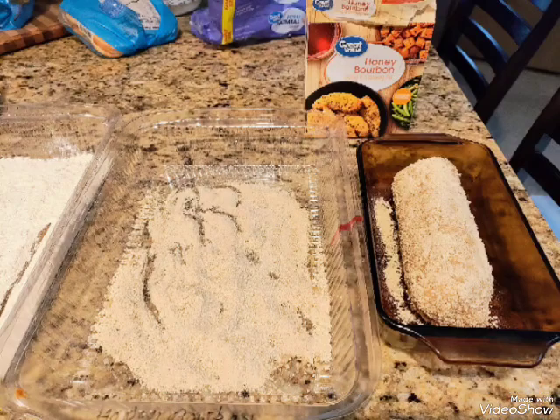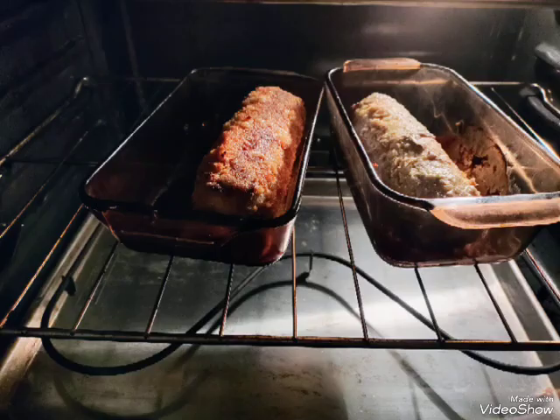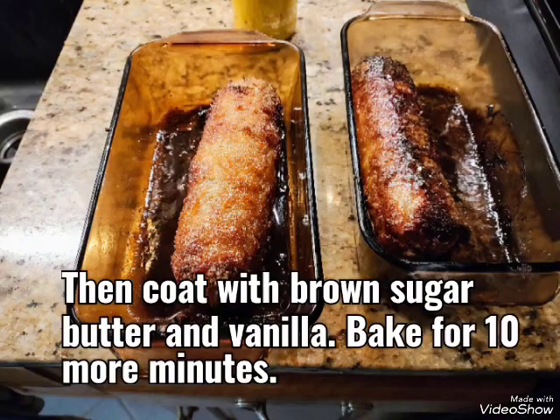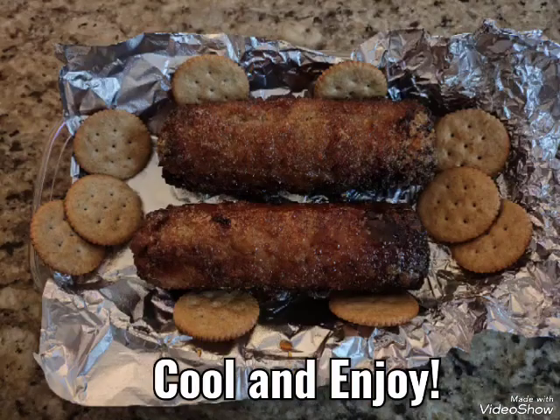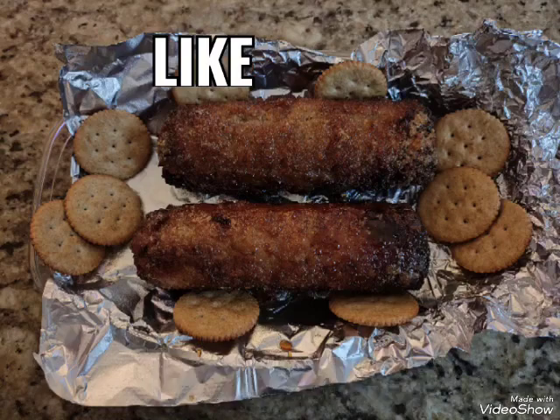Roll the sausage in the shake and bake on each one and then put into the oven and bake at 400 for one hour. Then coat the brown sugar on top of the sausage and cook another 10 minutes. Give me a like,